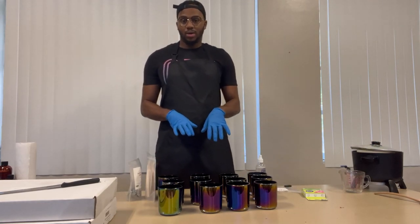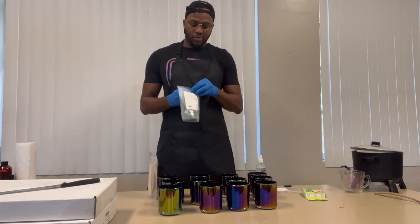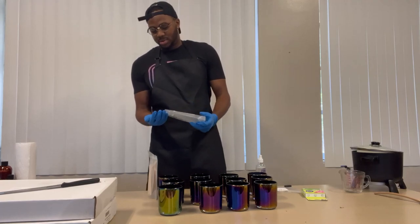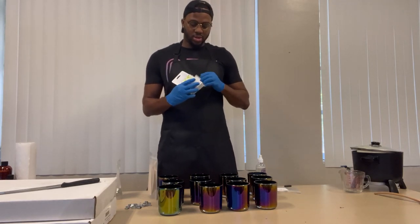While the wax is over here melting, what we're going to do now is go ahead and wick our jars. I like to clean up as I go along. I have the wicking tools — just count them out — and then we get started on the sticking process.